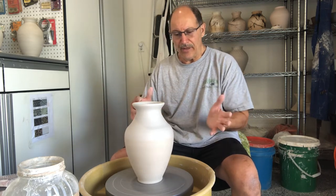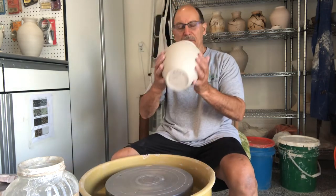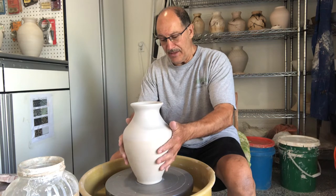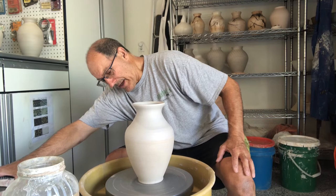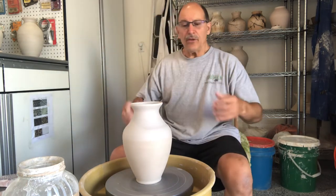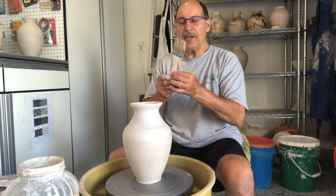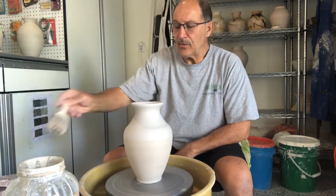I threw and trimmed this pot and let it dry. I actually put my neighbor's name on the bottom. Now it's a dry piece of ceramics that hasn't been fired yet, and all I'm going to do is apply a coating of this TerraSig.